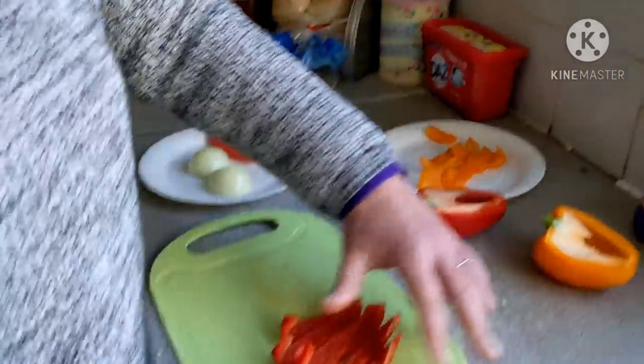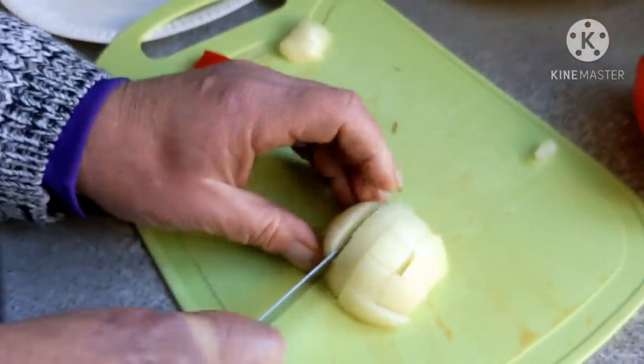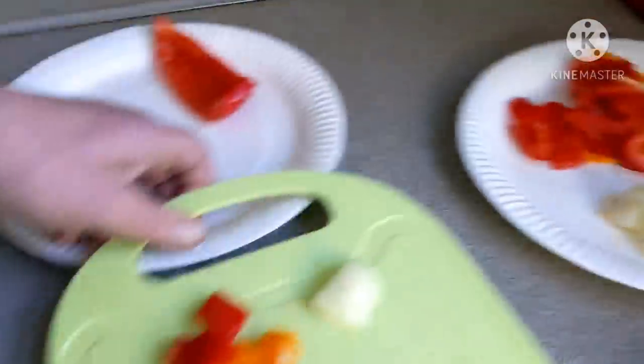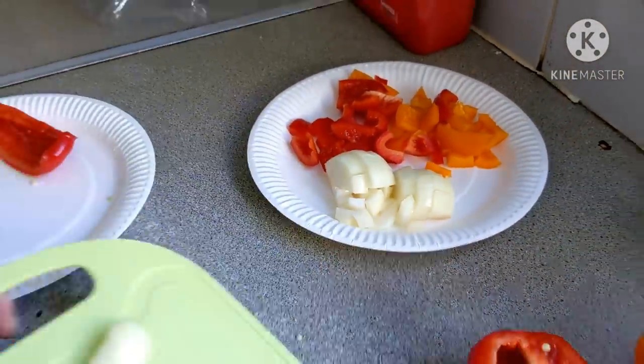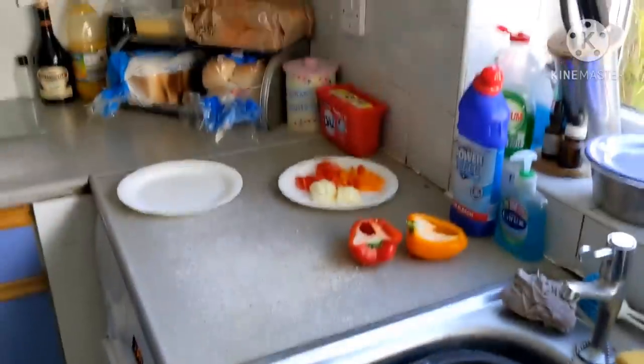That's looking good — we took some pepper off because I don't want too much pepper. Hope that's enough onions and that is it. Mushrooms now.